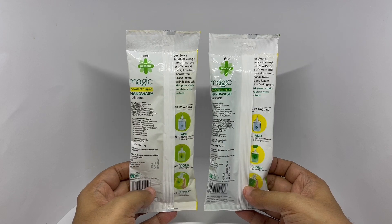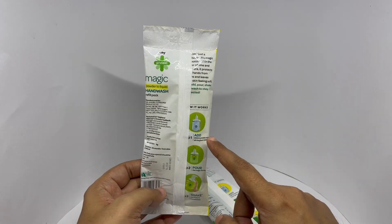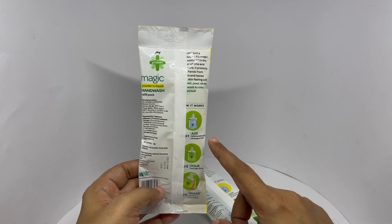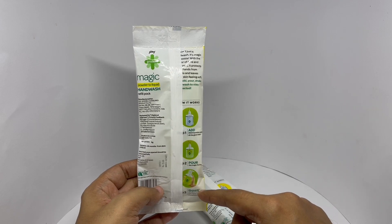These are manufactured in Himachal Pradesh, India. These are the instructions on how to mix it — just add 200 ml of water and shake well.